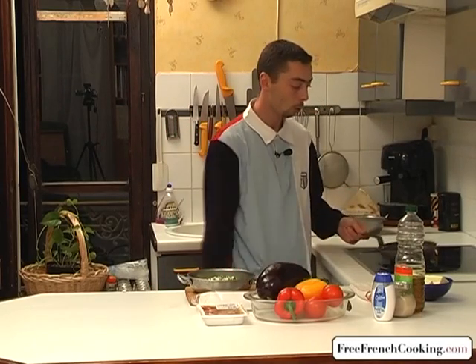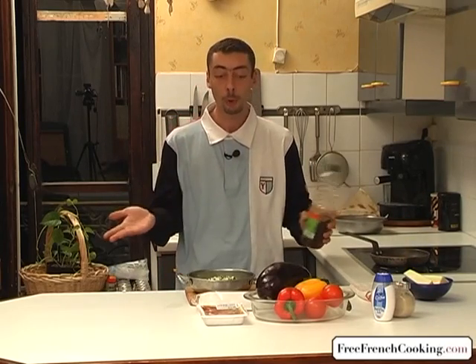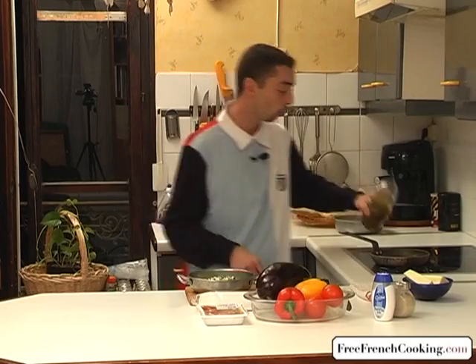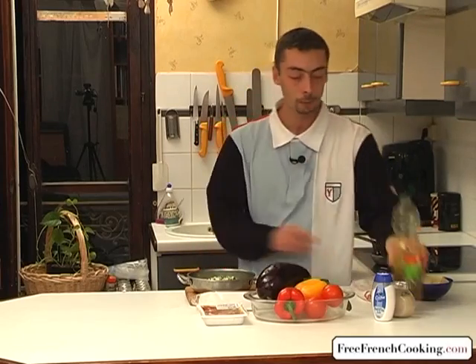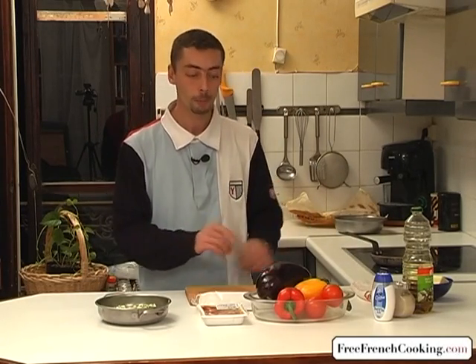We'll take our pan and put it on the stove. We'll take a little olive oil, which is a specialty of Provence — a good amount of olive oil — which I'll let heat a little bit before adding the zucchini. Meanwhile, we can cut the eggplant.